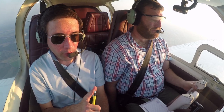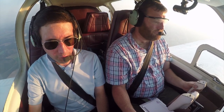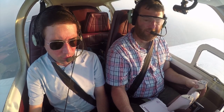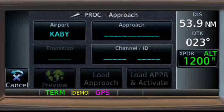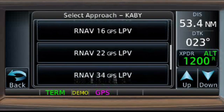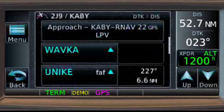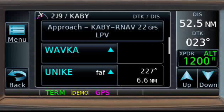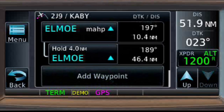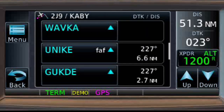We've requested the RNAV runway 22, so let's hit the procedure button and find the approach — click on the approach box. There's airport Albany — hit the approach box next to Albany and scroll down to the RNAV runway 22. There you go: RNAV 22 GPS LPV — that's what we want. Click on that, and since we haven't been cleared for the approach yet, we're just going to load the approach — click Load Approach.